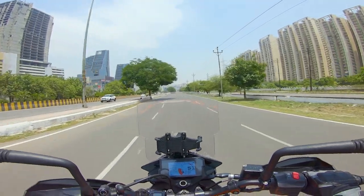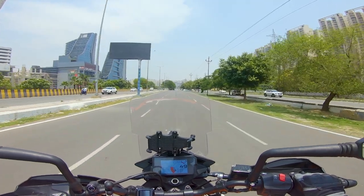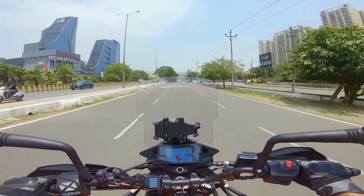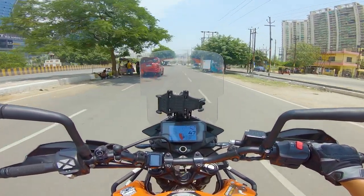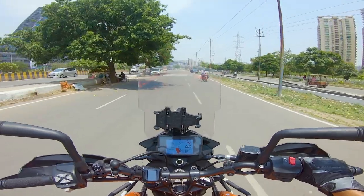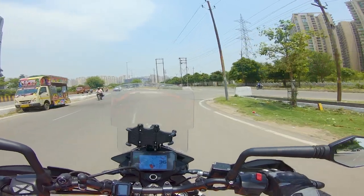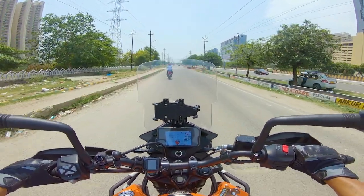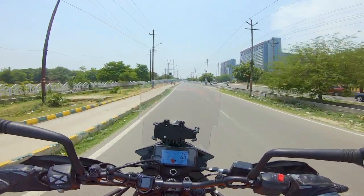I've seen a lot of videos about the K&N filter. Basically, what the K&N filter does is increase airflow slightly, so the torque is a little bit higher, making it very smooth. The bike is now running at 2,500-3,000 RPM without any jerkiness — there is no problem.